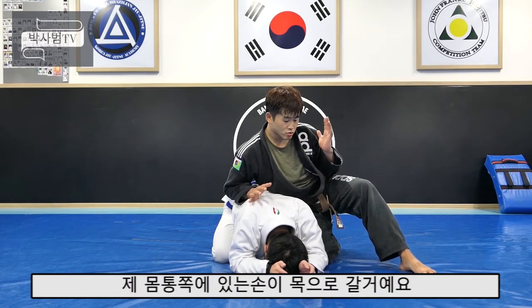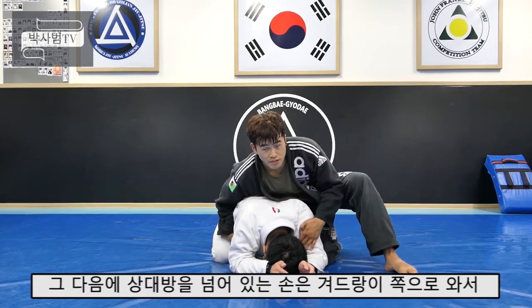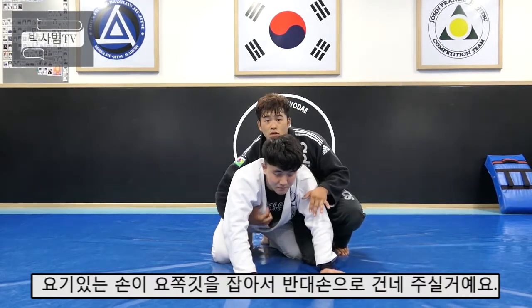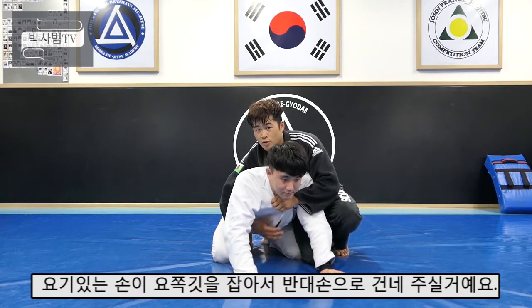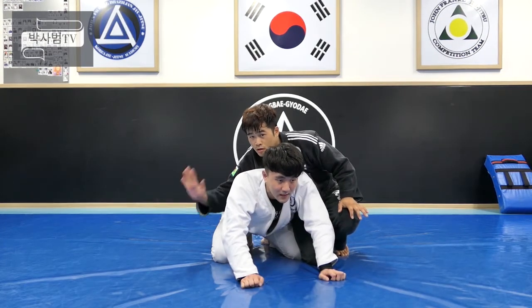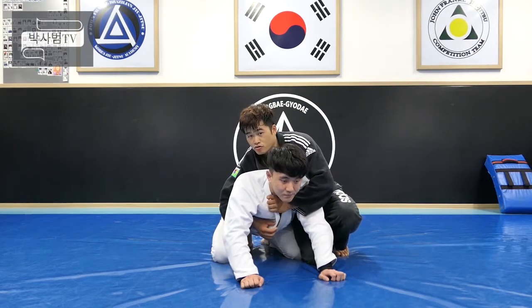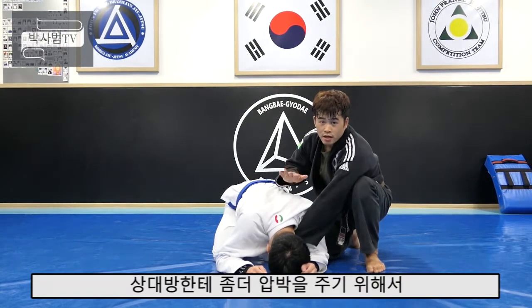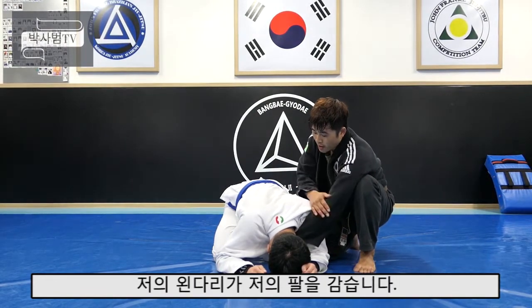Here, my foot is in the lower hand. There is a hand here, and the other hand here. Next, the other side is to hold your back to the head.